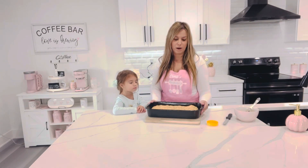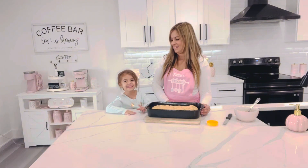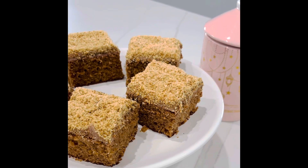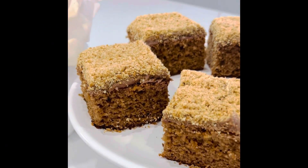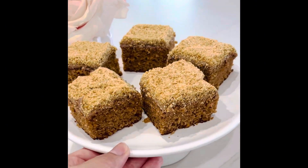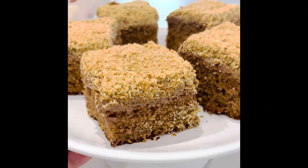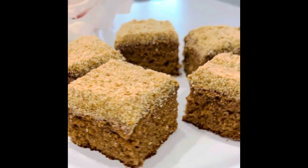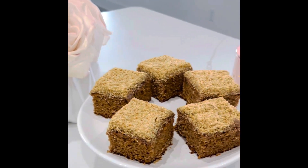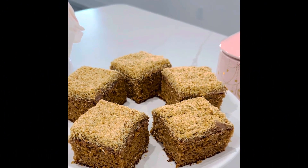Now we're going to cool it off in the fridge for one hour and then we'll cut it — so we'll be back in one hour. Say bye, Alina! Our Nutella Plazma cake is done — this is how it looks like. Thank you so much for watching, please subscribe, like and comment below, and I'll see you guys in my next one. Bye bye!